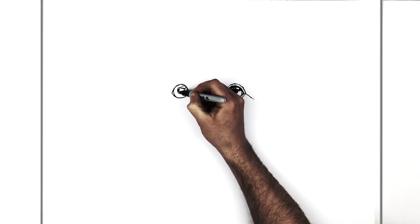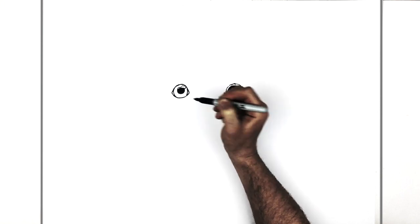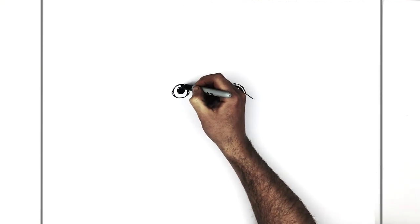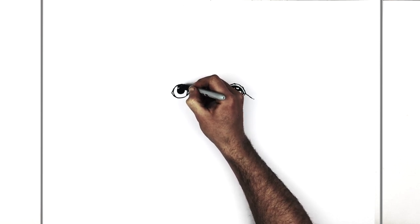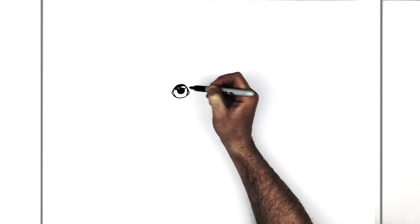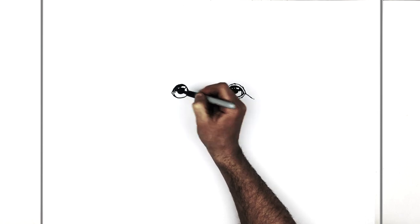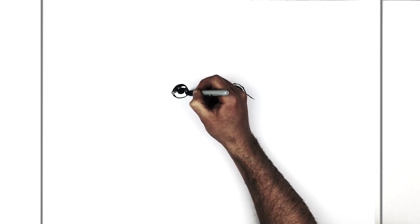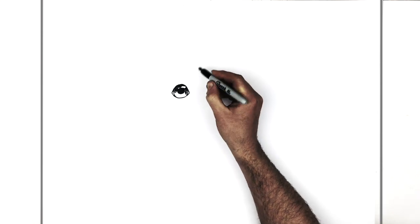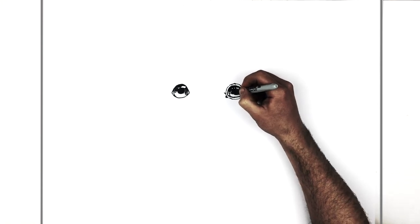We're going to color this black. Up around here is going to be in shadow as well because it's underneath his eyelid — the eyelid is casting a shadow. As we go down his eye it gets gradually lighter. To do that you could either shade it with your pencil or add some hatching. To make it look lighter, the lines would be fewer or further apart.